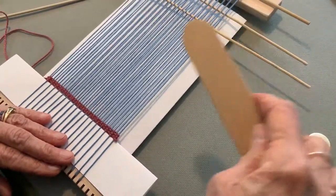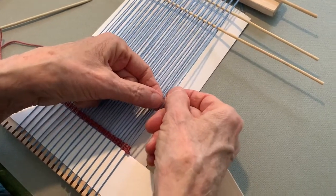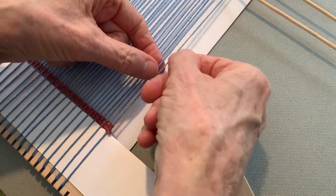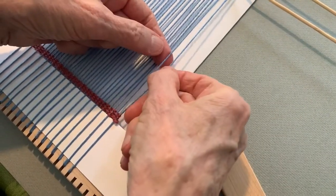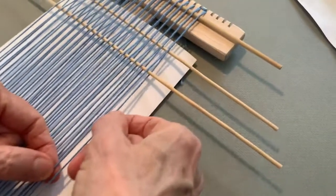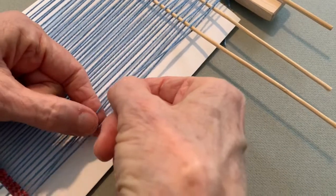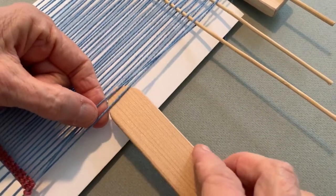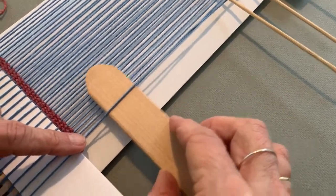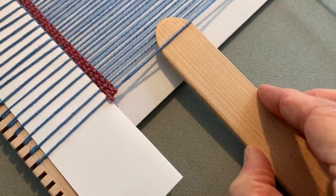I'm also going to use my sword. What we're going to do is take two threads. Notice that this is the first thread and it happens to be underneath up here. I'm going to take the first thread that comes in order and twist it over the second one. I'm going to use my little sword to hold that placement of the threads. I'm going to do that all the way across.